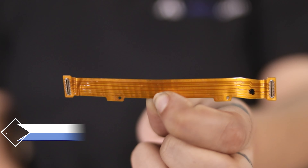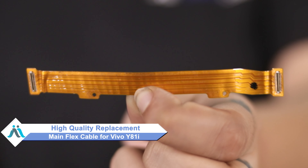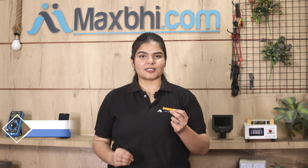Don't worry. You can buy a high quality replacement main flex cable for your Vivo Y81i at a very affordable price from Maxp.com, and fix your phone yourself at home or get it repaired by any professional very easily. Yes friends, you can buy a new main flex cable for Vivo Y81i.